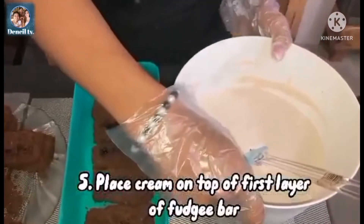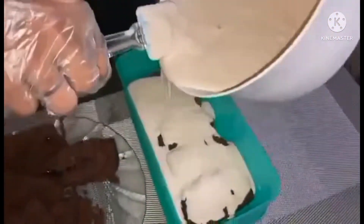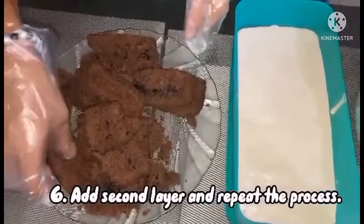Place the cream on top of the first layer of fudge bar. Add a second layer and repeat the process.